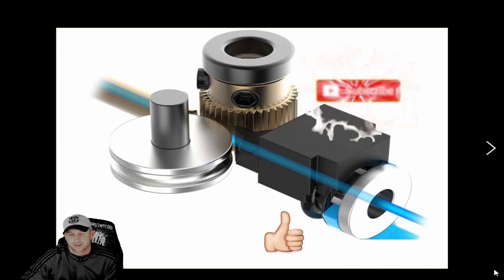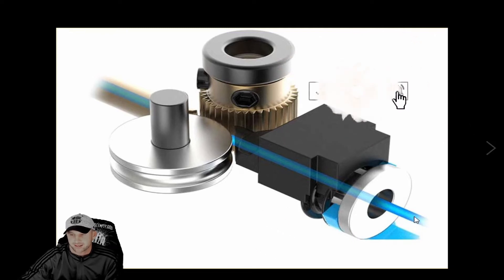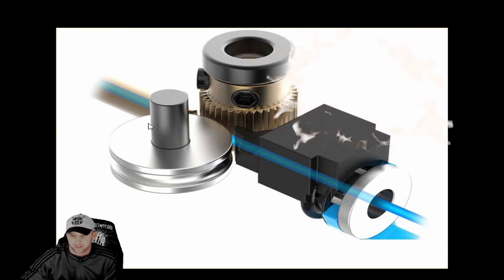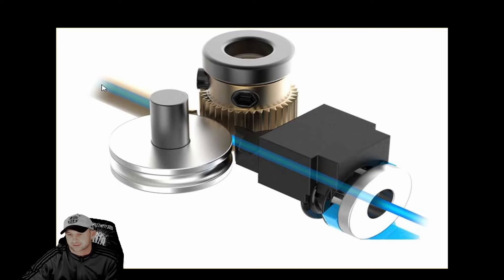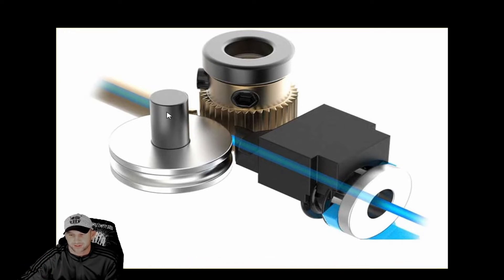Today we're back again with the Creality CR6 Max 3D printer. We're going to be talking about the extruder and where the filament goes through. We've been talking a lot about filament issues and have had a lot of questions from you guys about filament issues and hang-ups.